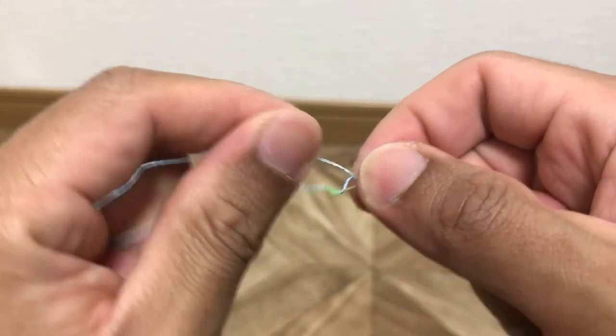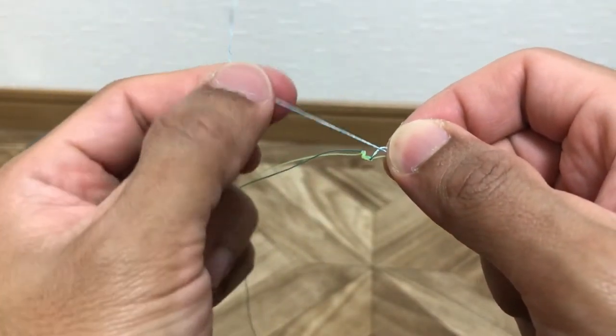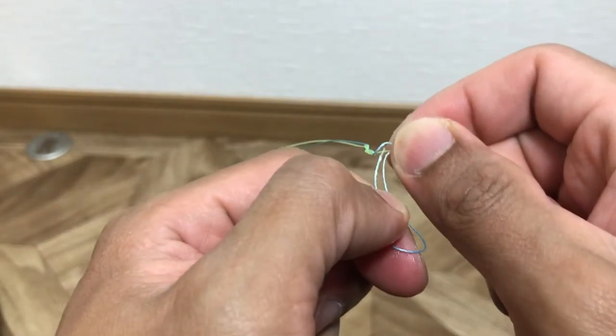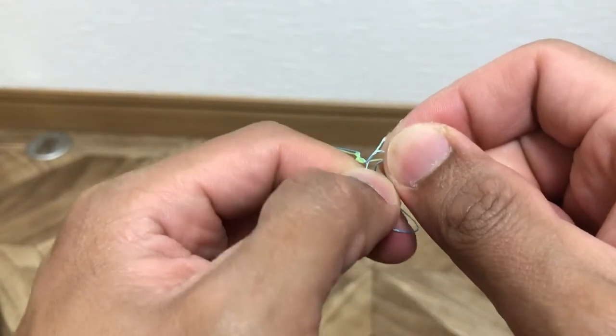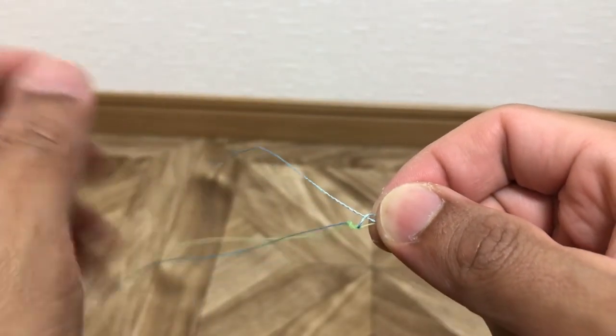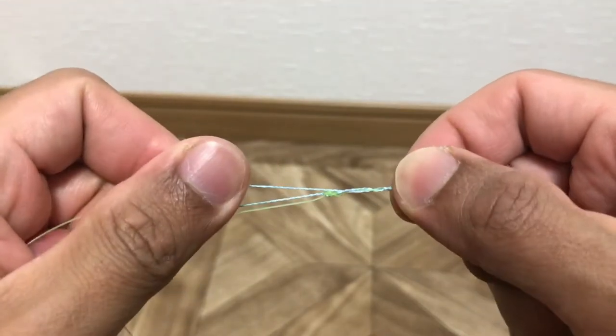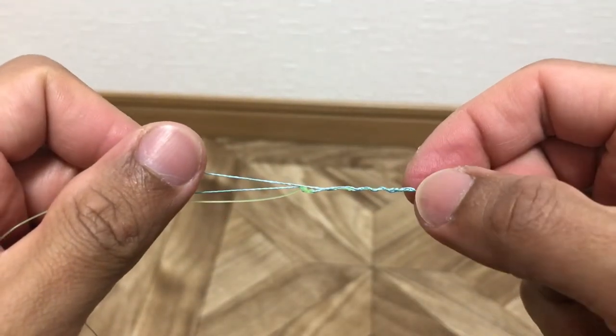And then you insert here the loop that we made. After that, you arrange it properly.